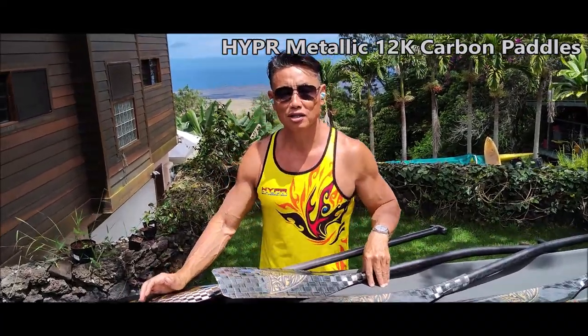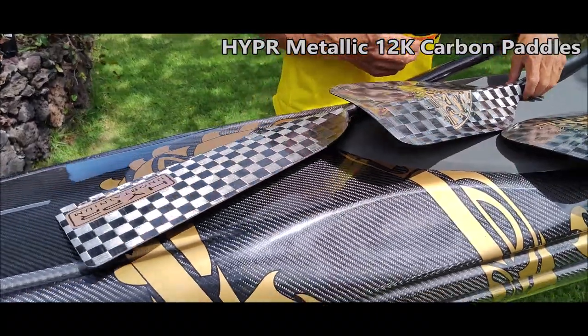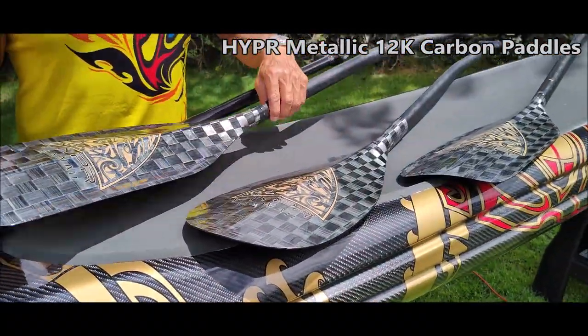Hi everyone, this is Ian from Hyper. Beautiful day, sunny day. Today I want to talk about carbon, our metallic carbon blades.